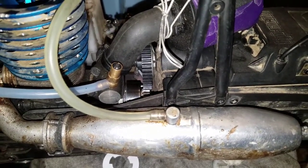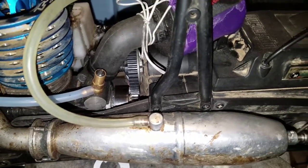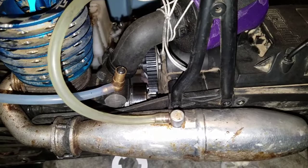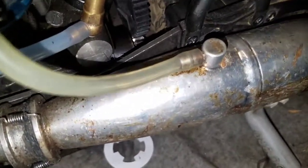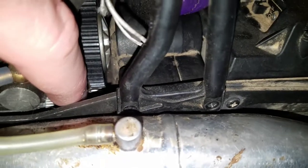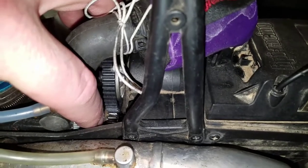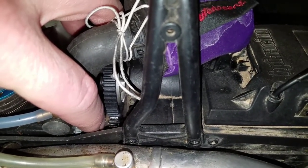I'd say for at least 10, 12 — I run a lot of nitro — maybe 15 gallons, I have not stripped a spur gear. This here is a demonstration of, in my opinion, something that is too loose, but I can't get it any tighter because of the gear ratio I'm running. It's a 17 on the bell and a 47 on the spur.